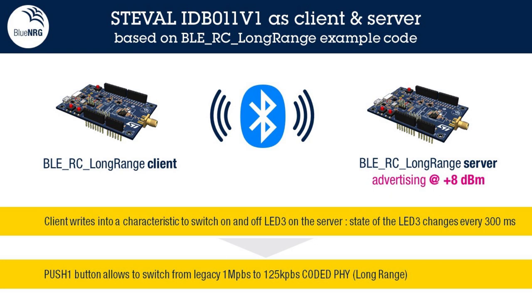In regards to hardware, we use the official ST evaluation board STEVAL-IDB011V1. In regards to software, we use the long-range software example, part of the software resources. Here, the client and server boards are connected and sharing data. The client is moving away until we are able to sustain a stable connection.